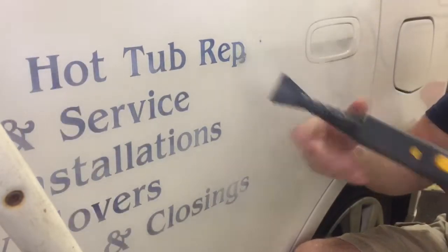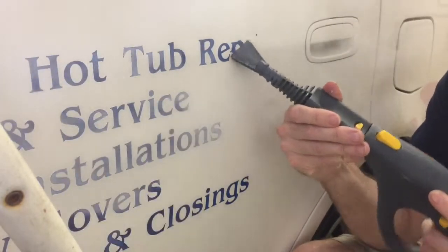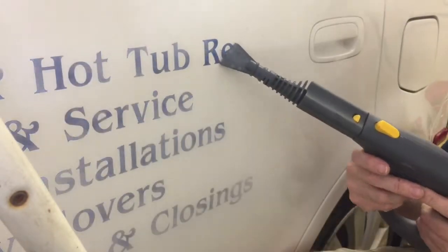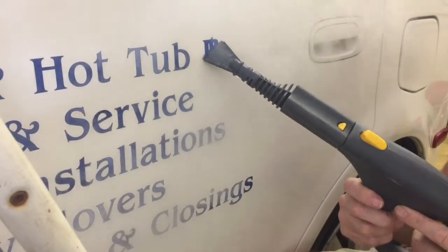The Primo comes with a scraper attachment which may work on some applications, but it's a little awkward for this one. So I'll use it for a little bit and then show you the whizzy wheel method — it's just a plastic scraper. I'll put a link down below for that.